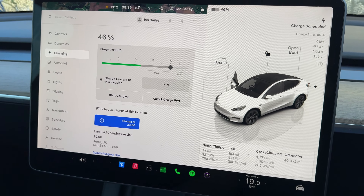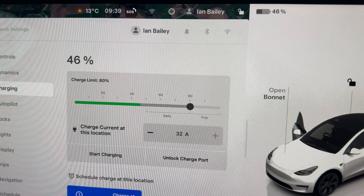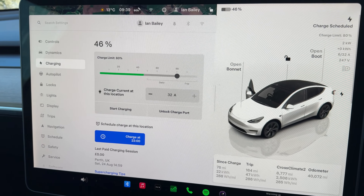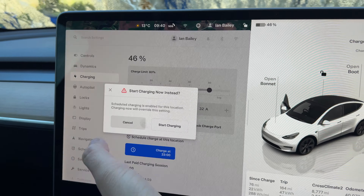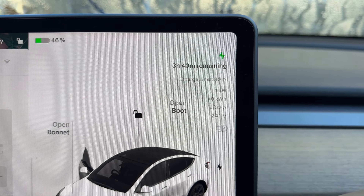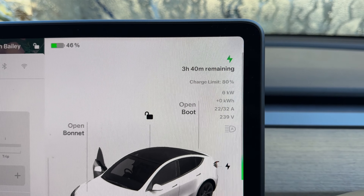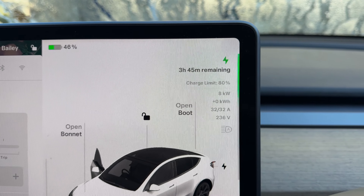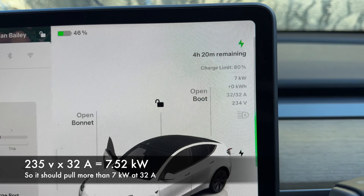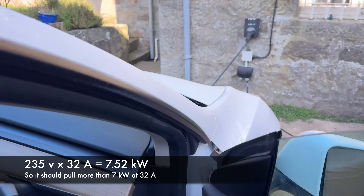The first thing we're going to do is double check the rate we get using the wall box. I usually have to set off overnight charging but I'm on 46% at the moment. Let's just see what we get when we actually connect to the wall box — as you can see it's now ramping up: four kilowatts, five, and there you go, it's now charging at seven-point-something kilowatts effectively.